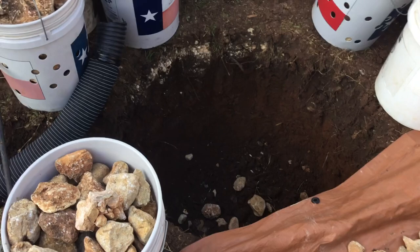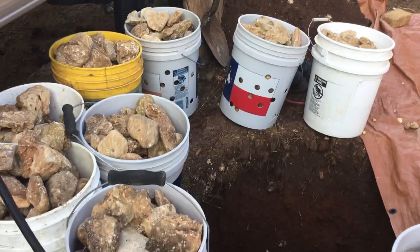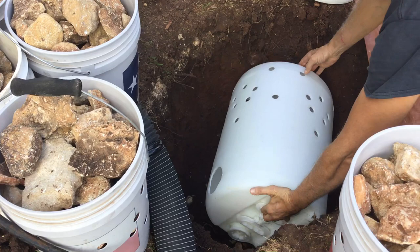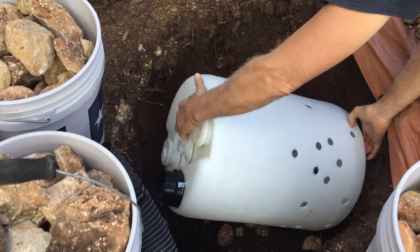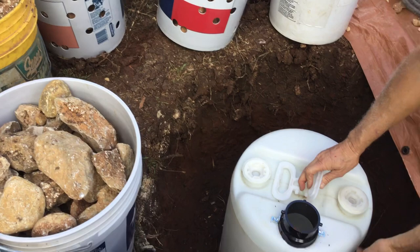We've got a little trench here for tile to go to a field, or whatever you need to. Here's how you want to gauge your hole: take the bucket and put it in sideways. Dig the hole deep enough so you can put this down there, all the way around it — like that, it's perfect. Then dig it about four to six inches lower than the ground.